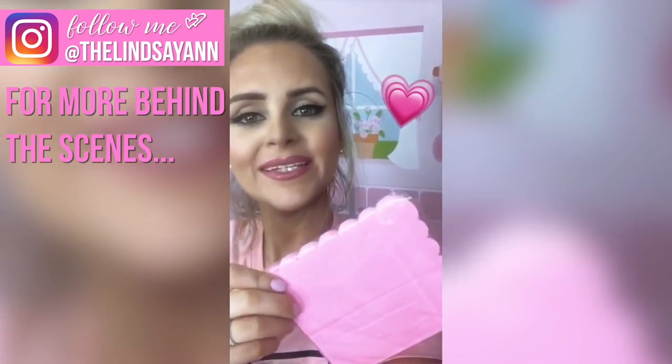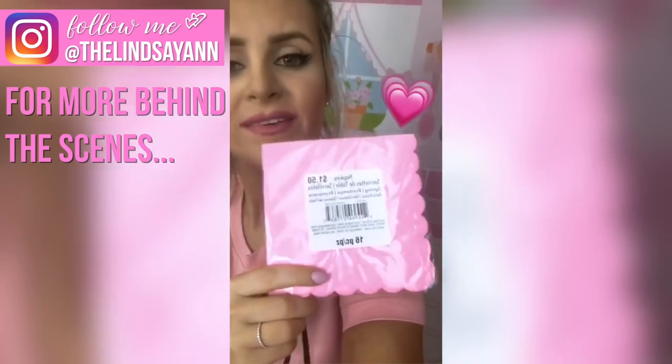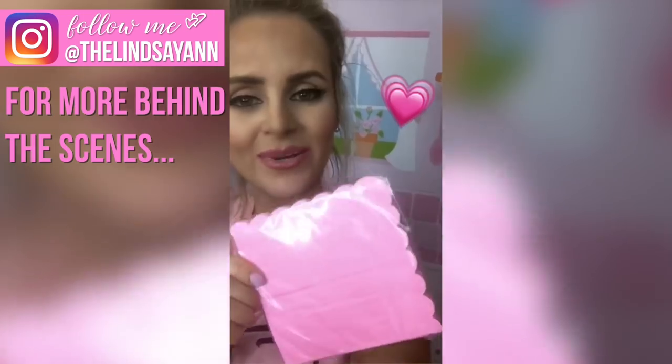How pretty are these little pink scalloped napkins? I got them for $1.50 in the little dollar section at Michael's. I just thought they were really pretty.